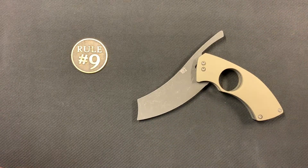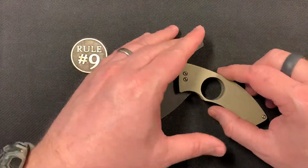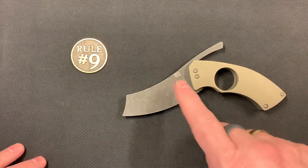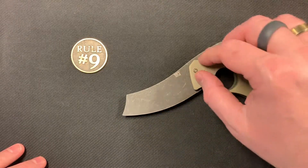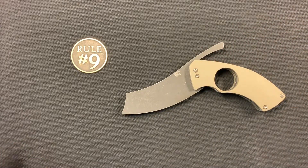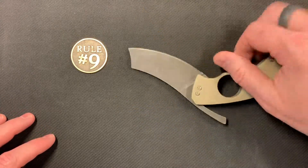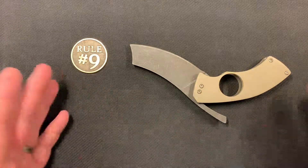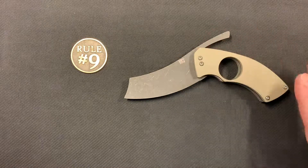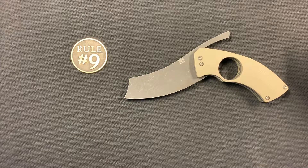Like I said, it's AEBL steel, about 3.3 inches long, and the whole knife is around three ounces, a little over. The scales on this one are G10. He does make some with resin — really cool designed resin scales — but I'm not really into all that bright shiny stuff. This is what was available and this is what I picked up, and I do prefer this, especially for a cigar knife. It kind of matches the rest of my stuff.